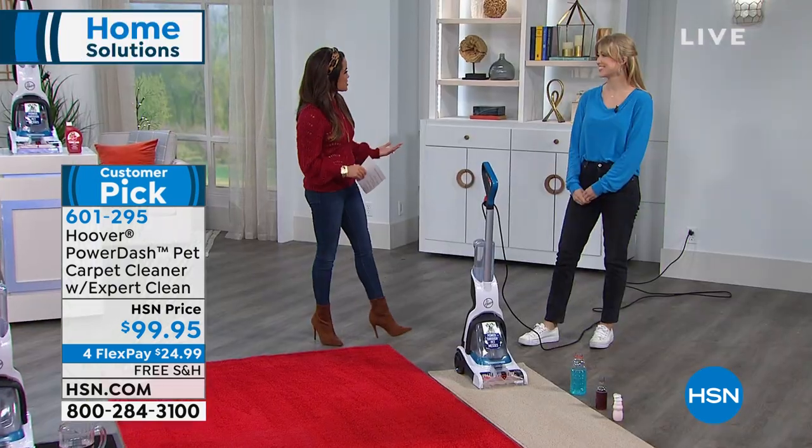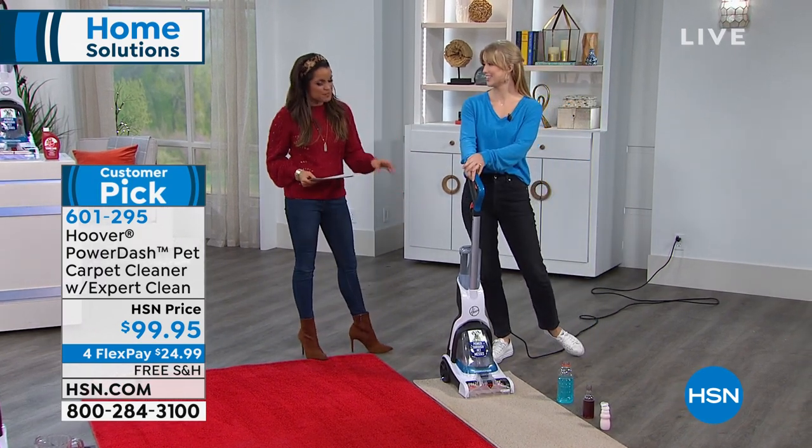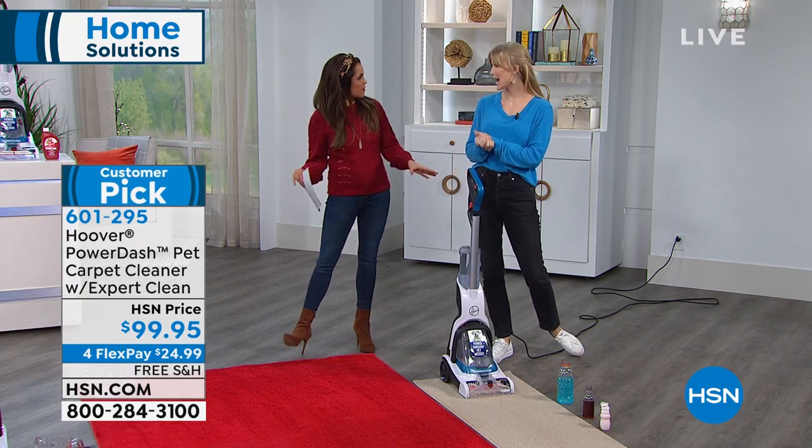I have Angela McClure here to walk us through it. This is Hoover's lightest weight and slimmest design, yet it has all the power of the big boys out there.